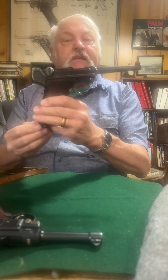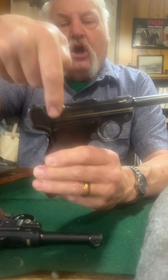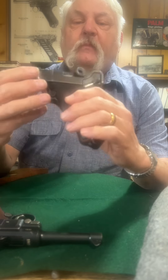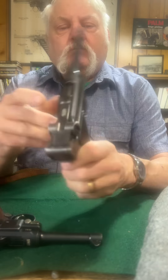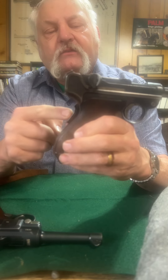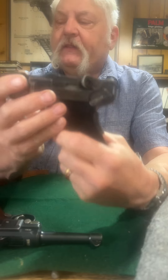Originally the Lugers were made — they were trying, of course, to get a military contract — and this right here is a 1900 model. Notice the dished toggles on each side. DWM is on the top of the toggle, and there is a grip safety. You can see that there.